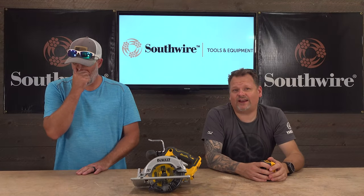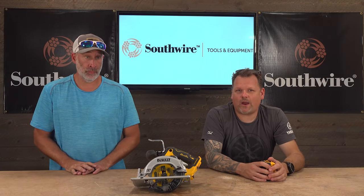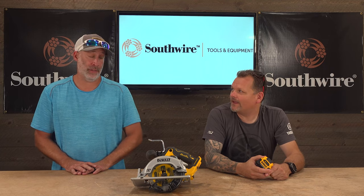Alright guys, here it is. This saw just popped out of nowhere in my mailbox one day. DeWalt sent it to us and I was like wow, I didn't even expect this saw — didn't even know they had it out. But when I got it I was pleasantly surprised. Never seen this before either.